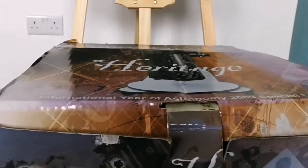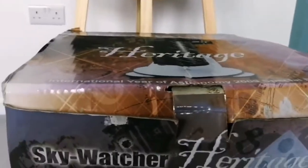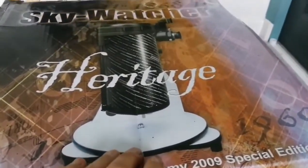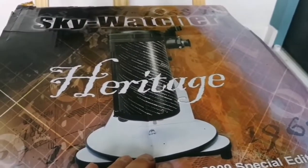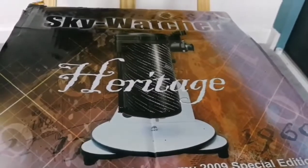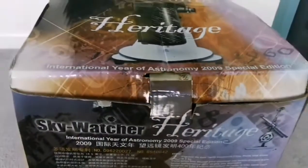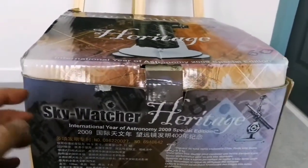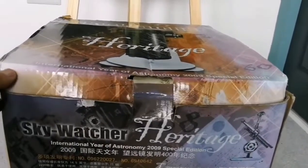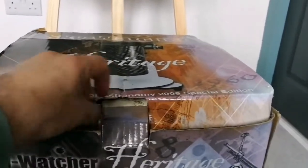And that is what we have done here. I've got a — this is called the Skywatcher Heritage telescope, five-inch Dobsonian mount, FlexTube. Let's open and see what is inside. This was built for the anniversary of 2009 — the International Year of Astronomy.